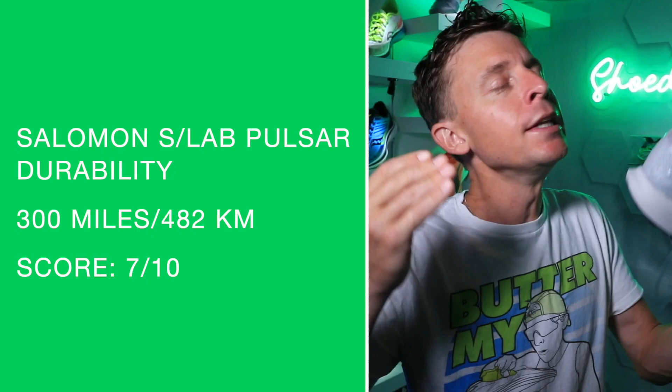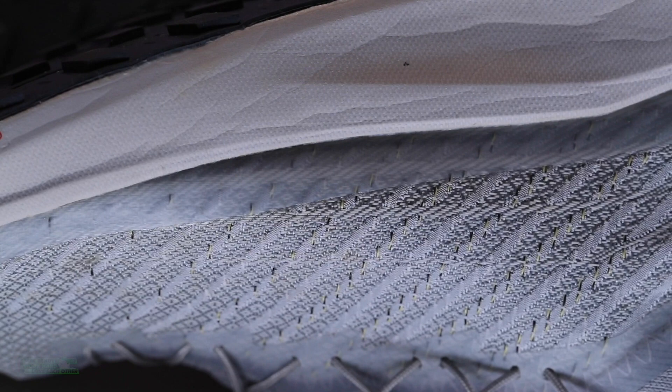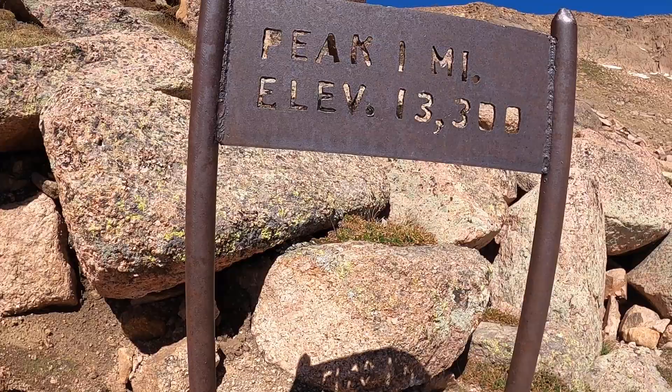Durability prediction: 300 miles — might be a little generous. If you're just using it for racing, you're probably not even going to get 100 miles out of the shoe. But if you use it for training, 300 miles — I think this midsole is not going to last forever. So 300 miles, 7 out of 10 for durability.